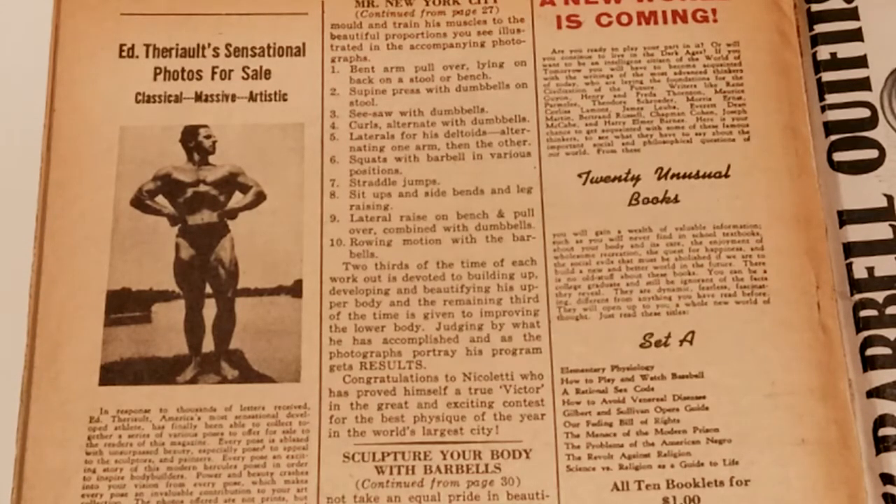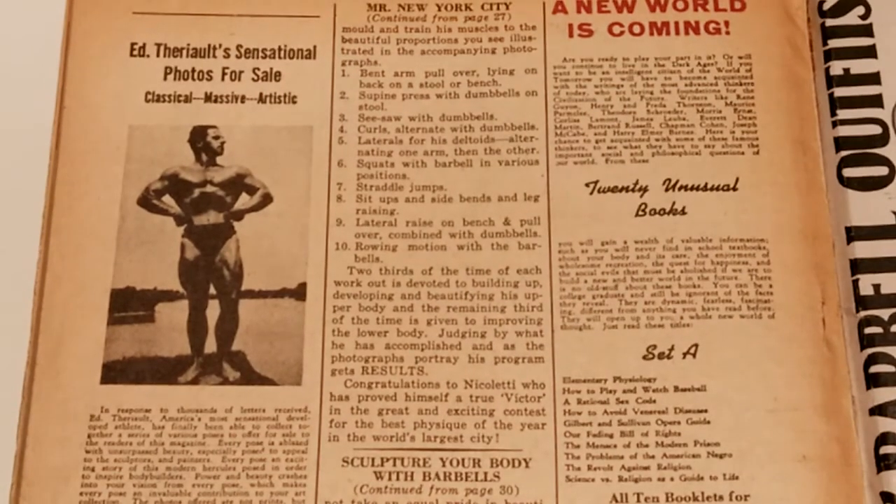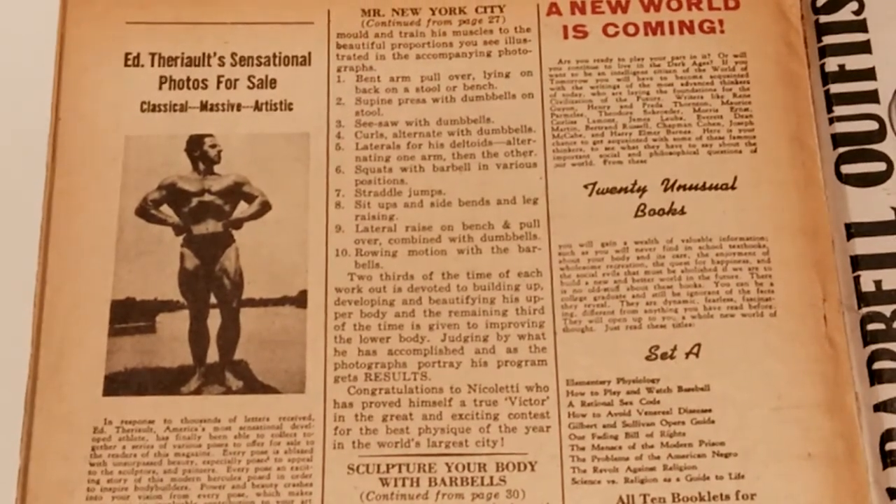I hope you've enjoyed this routine of Mr. New York City, Victor Nicolette. Please note that this is a full body workout. Back then, Golden Era bodybuilders like Steve Reeves, Reg Park, Clarence Ross, and Alan Steven all used to do full body workouts.